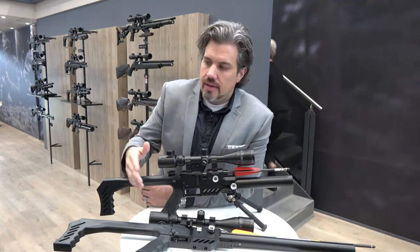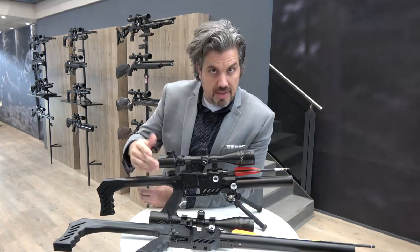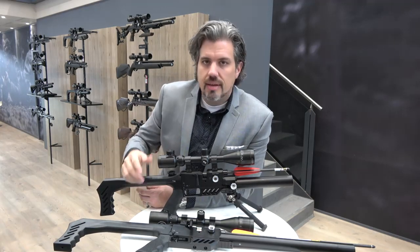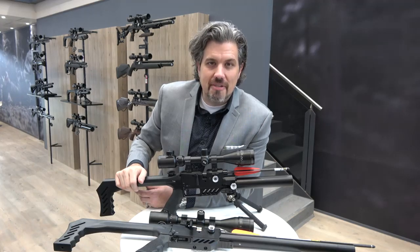That's the future of the dream line. It's gone from the three versions that existed at the start of the year to now 11 versions coming over the next few months. Who knows where it's gonna go — the dream line, man, taking the world by storm here at FX.